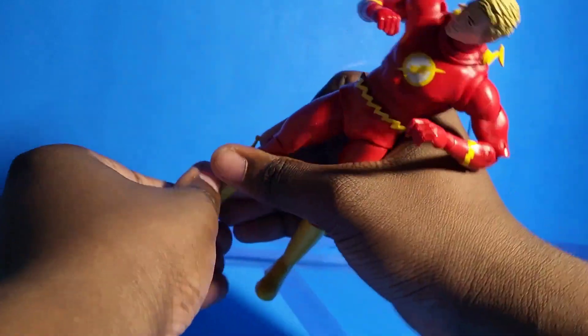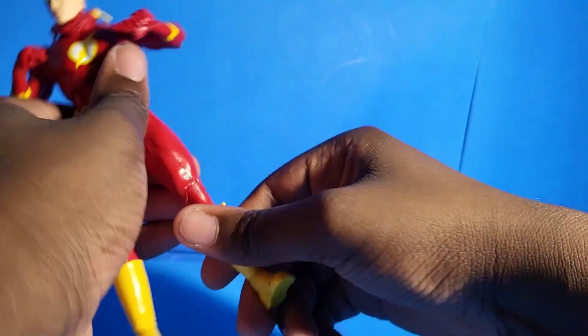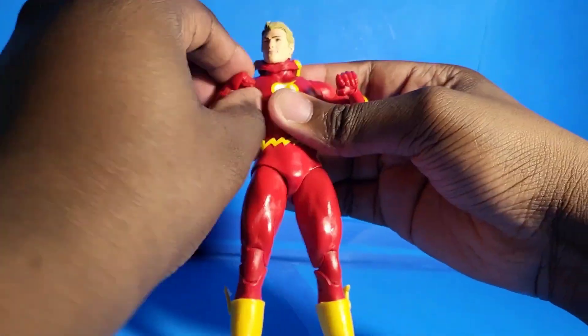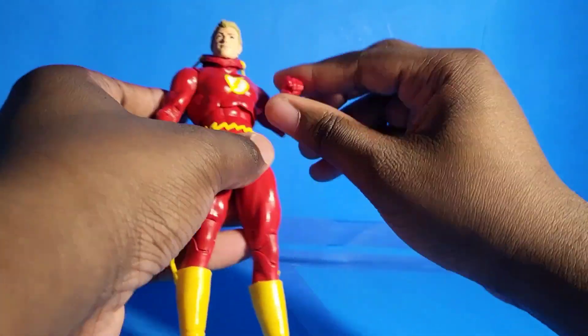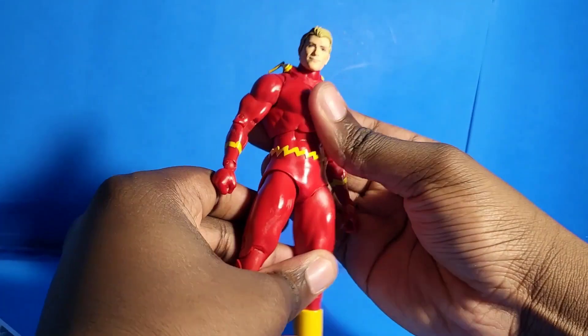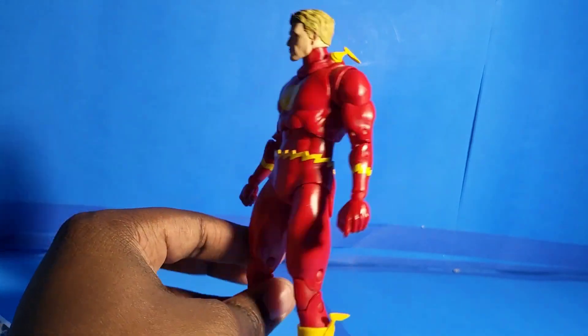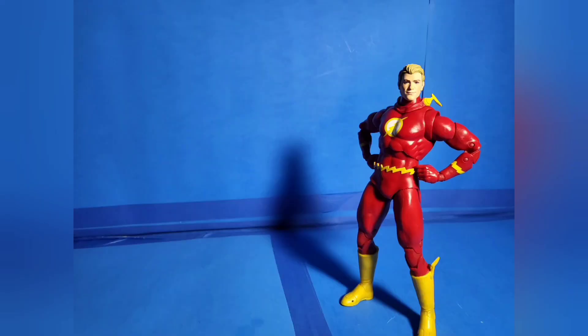Honestly, if I went into Target and saw this action figure next to Ezra Miller's Flash action figure, I would have got this one immediately. Now I got both of them and I might sell the other one. But I'm gonna tell you this — this guy is absolutely amazing. And I mean it. Like, if they took this body mold and made a Reverse Flash action figure out of this, I would buy it immediately. I don't care if it's exclusive. I don't care if I have to steal it — that's a joke — but you know what I mean.